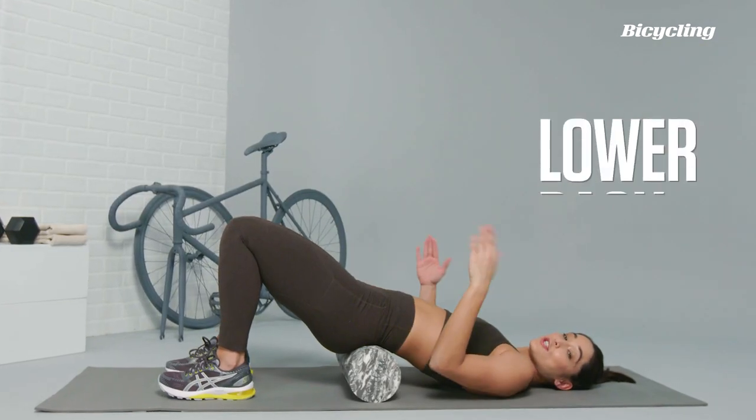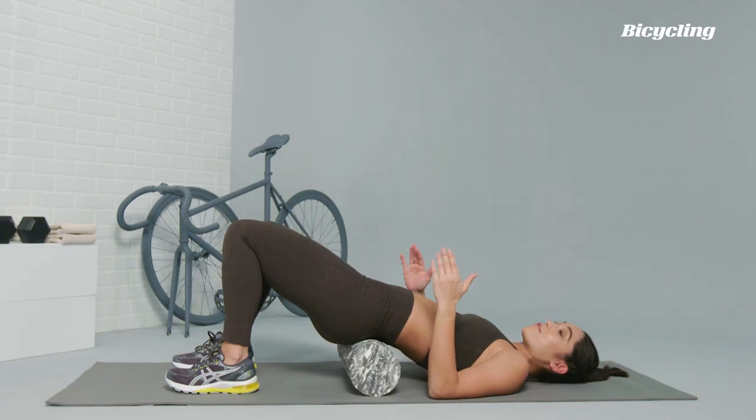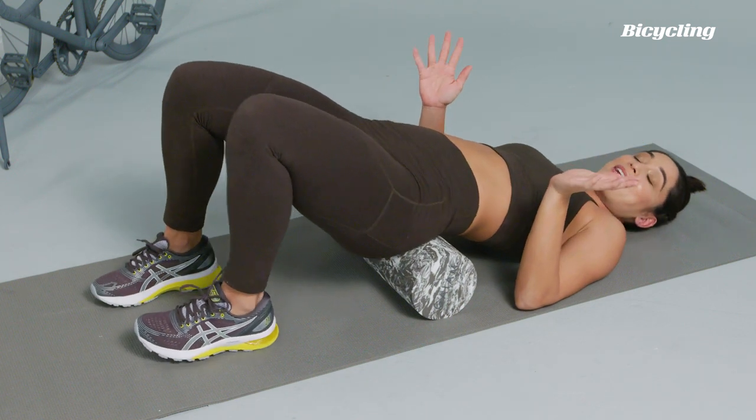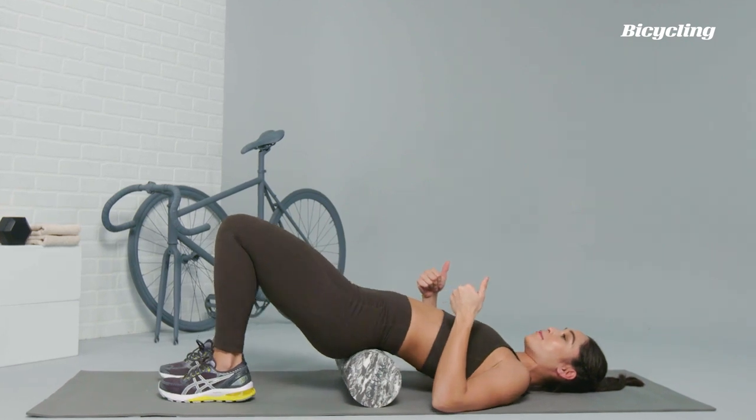For the lower back, or the lumbar portion of the spine, you're just going to lay right on top of the foam roller. Keeping the feet flat on the ground, you're going to rotate or take the knees side to side like a windshield wiper, targeting that space just above the tailbone.